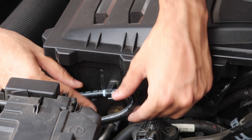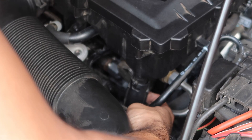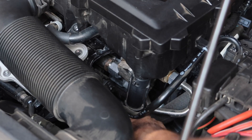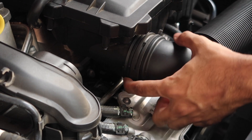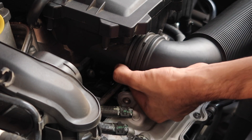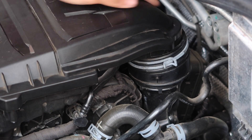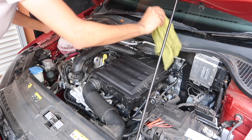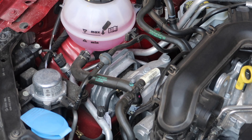Now clamp the vacuum hose on the right between the two white markings, and if you took the water drain pipe out, tighten it back right now. As a final step, check all of the hoses and make sure they're securely and snugly fit — tap them lightly to see if they are loose or incorrectly seated. If they come out you would have an instant drop in power on this turbocharged engine. When everything is done, head out for a test drive and enjoy your beautiful TSI.